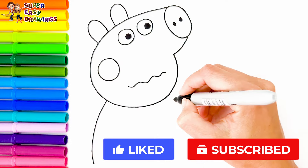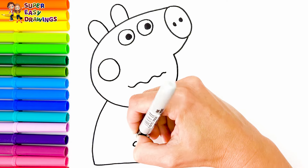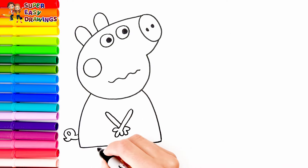I draw her body and her arms. She is holding her arms like this. Oops! I think she needs to pee pee. I draw her tail and finally her two legs.